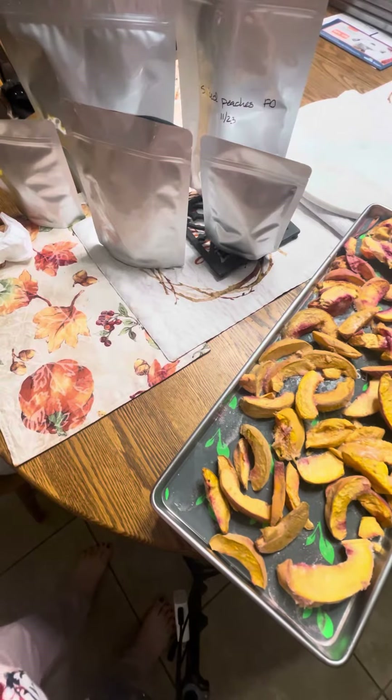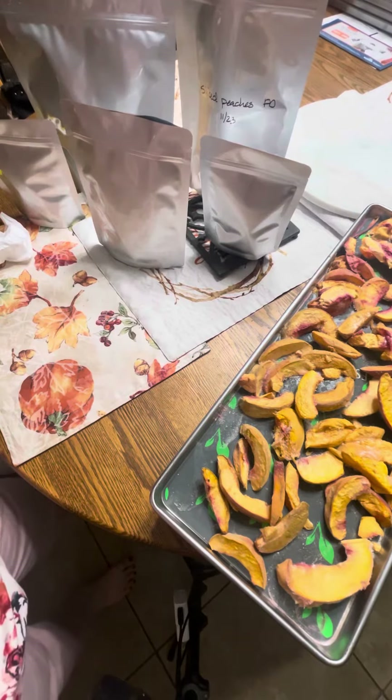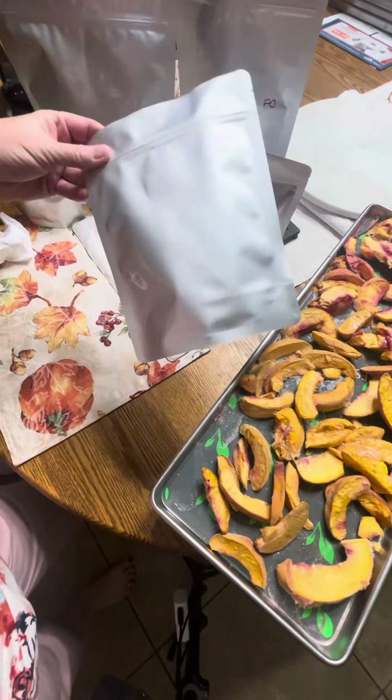Hi Prepsters! This is Ola with Pandemic Prepsters, and today I want to talk about the gusset bags that we have — I get them at Pack Fresh USA.